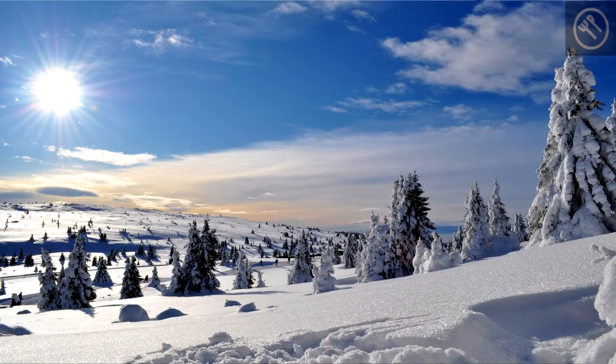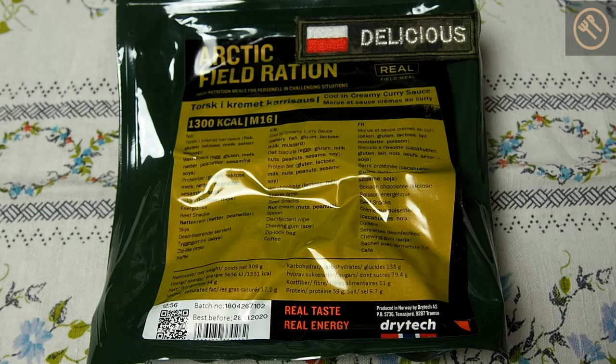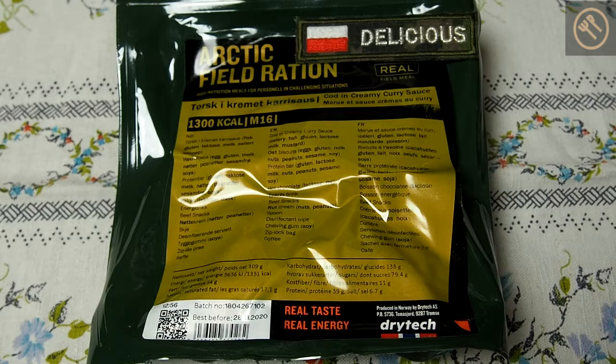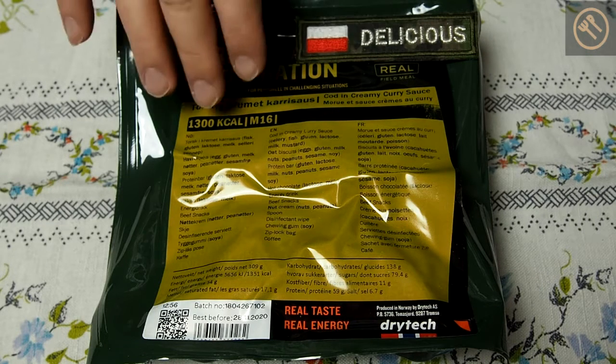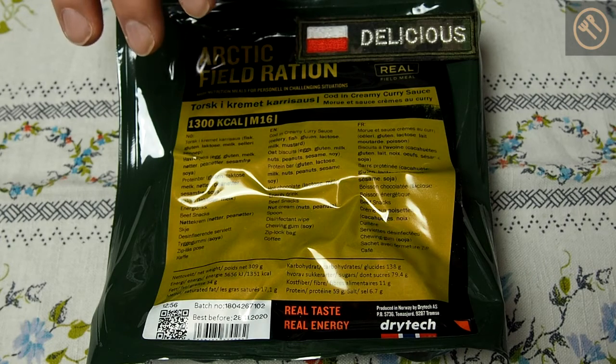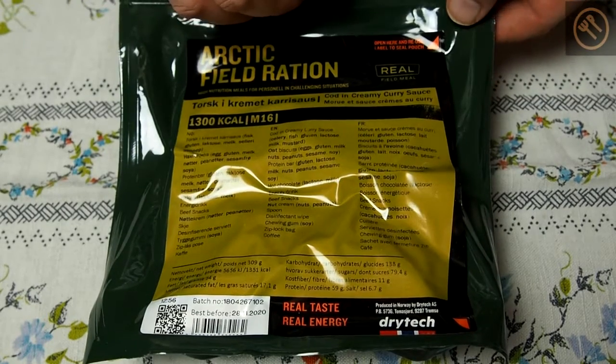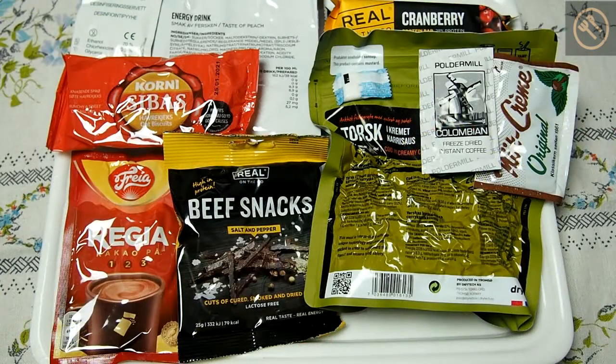Today's delicious ration will be a ration from Norway: Arctic field ration, cod in creamy curry sauce. This is quite fresh — best before 2020. I have chosen this because this is a freeze-dried ration, and also because this ration's main entry is based on fish, which is not that common in the MRE world. So let's crack into this box and see what's inside.